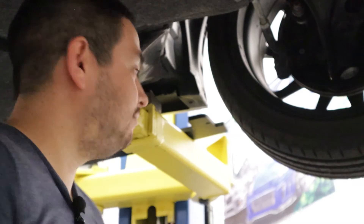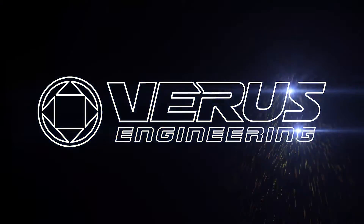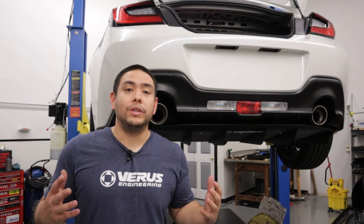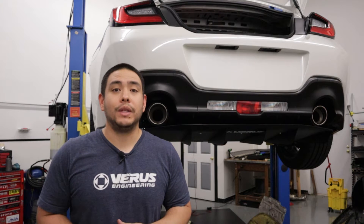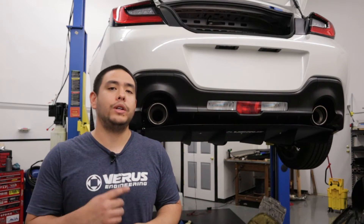Once it's fully crushed, you have a perfectly installed rivet nut. Good job. What's up guys, it's Tom with Ferris Engineering, and today we're going to be going over the install for the side splitters on your Toyota GR86.